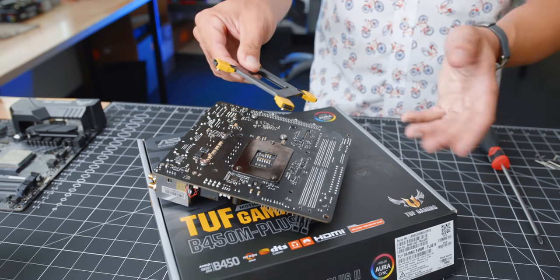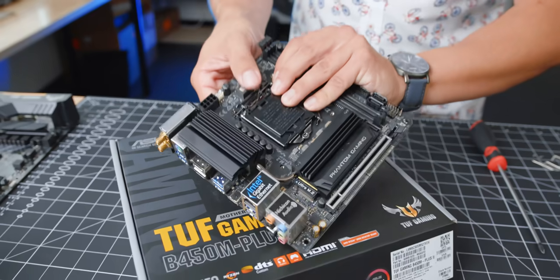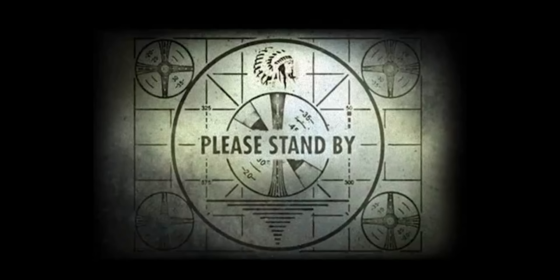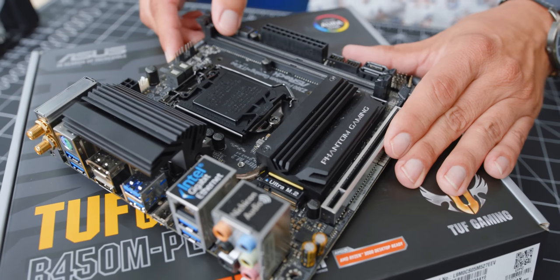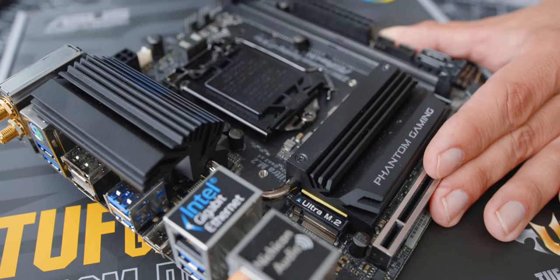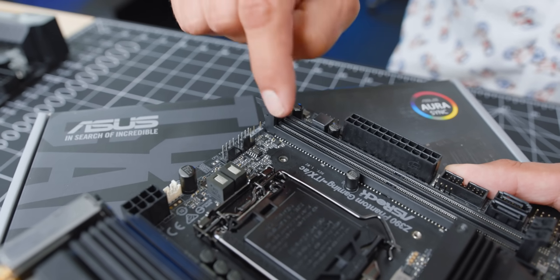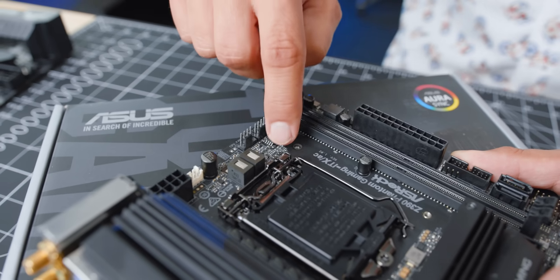What ends up happening is that because of the thickness of that double-sided tape and how small these little studs are, some studs come up through the motherboard without a problem, but in some cases they actually won't come through. Visually, you might think it's totally okay to screw down — but it's not. If you start screwing this down with the screws Vetru gives you, there's going to be a ton of pressure on this part of the motherboard, and the PCB may crack, or you might get a short.